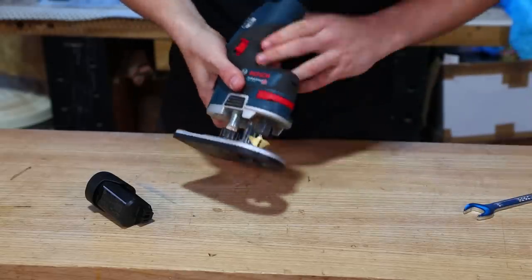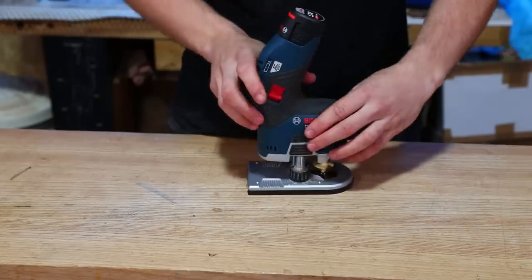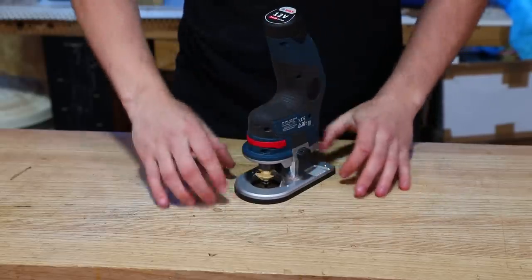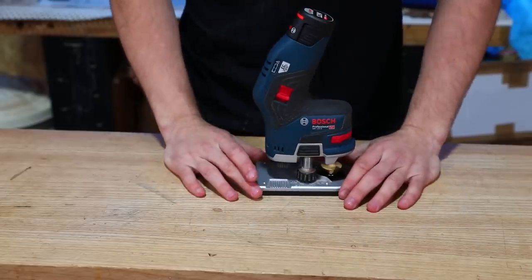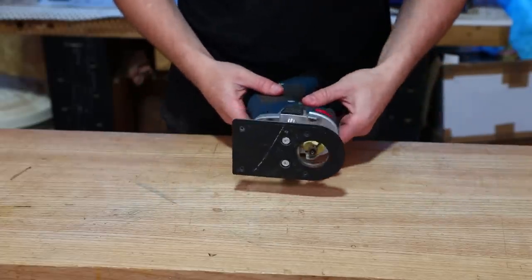Once the cutter is in, pop the spindle lock back, battery goes in the top, and that's it — the cutter is in and apart from setting the depth it's ready to be used. You might also notice there is no variable speed available on this tool. It comes as one fixed speed which is 13,000 RPM, and that pretty much covers the entire range of profiling cutters you're likely to fit in this tool.